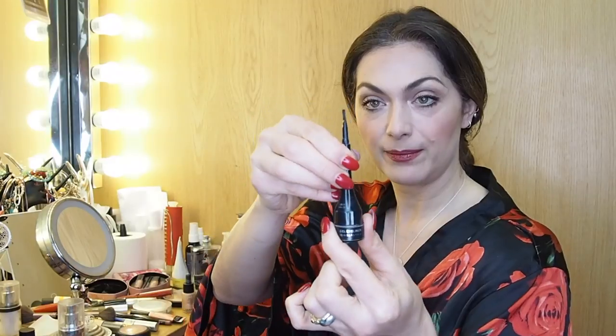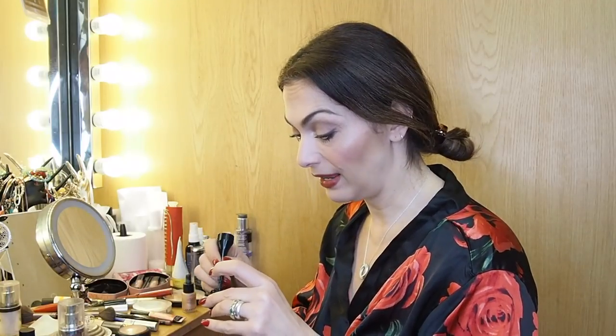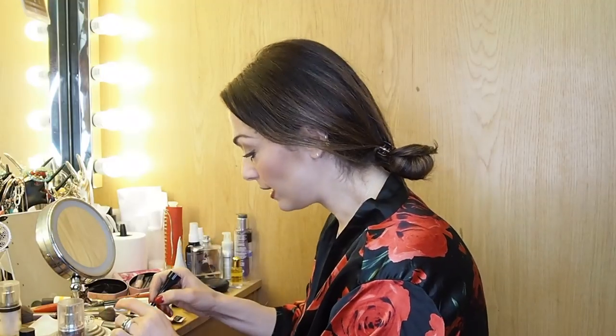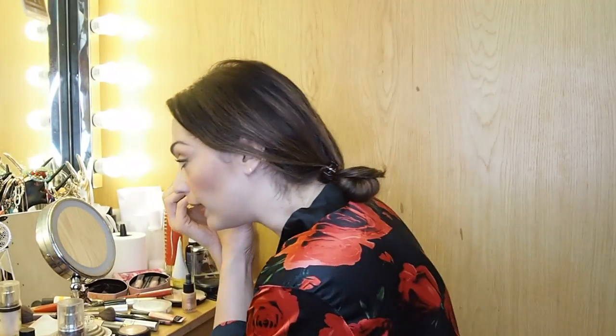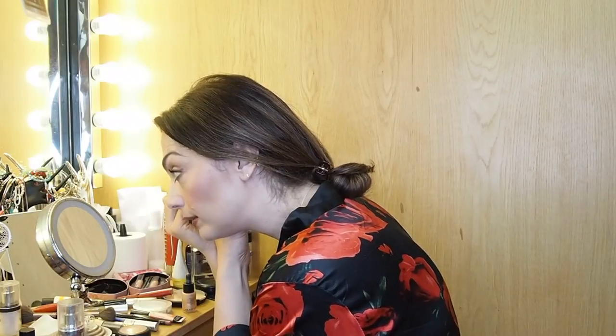To finish the eye, I forgot to do my eyeliner — I'm loving this Rimmel gel eyeliner. It comes in a little pot with a separate brush, and this stuff stays on like you would not believe. You get a little bit on the brush and trace over where I put the eyeshadow for the liner. It's slightly darker and just makes the line a little bit bolder.